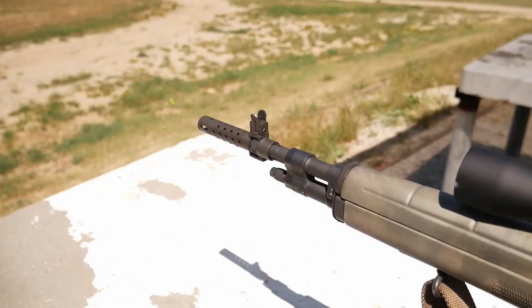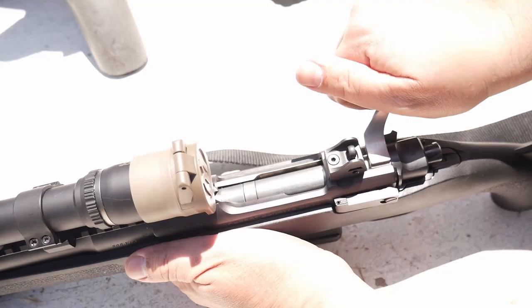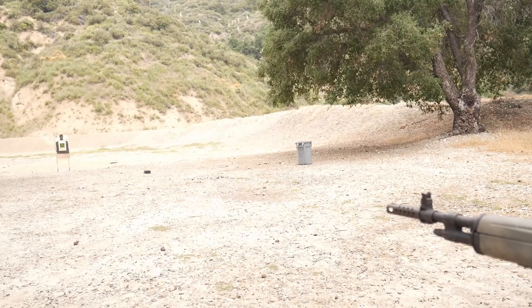Scout scopes — a low-magnification, long eye-relief scope mounted forward of a rifle's receiver. An iconic feature of Colonel Jeff Cooper's Scout Rifle concept, the scopes, like the concept, have maintained a small but dedicated following.